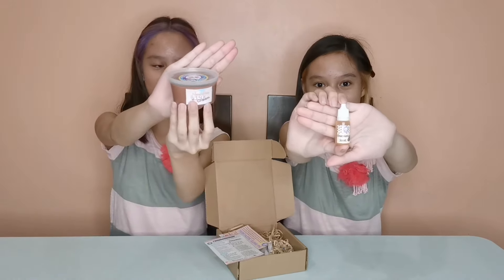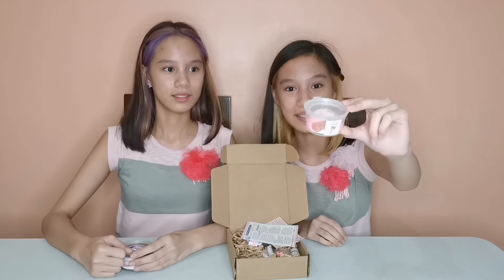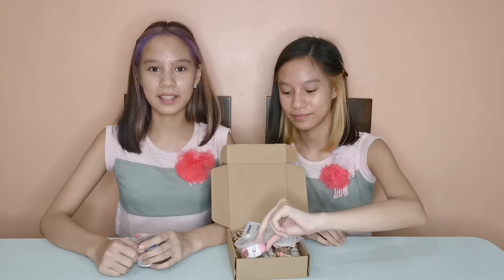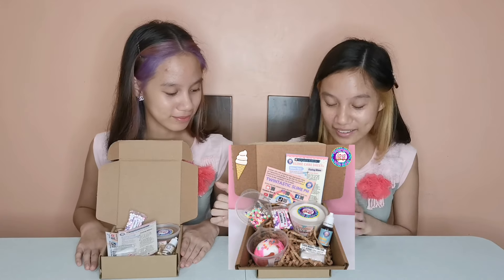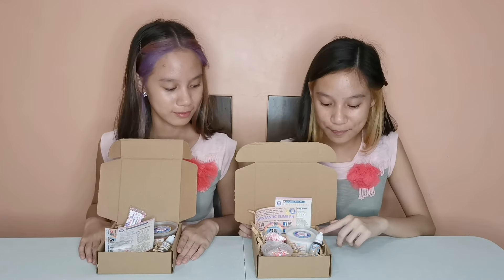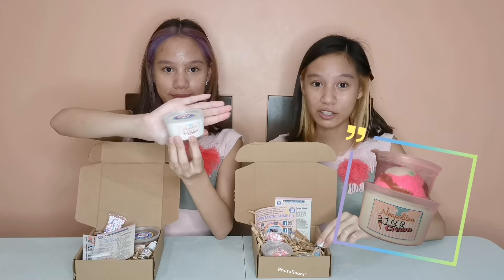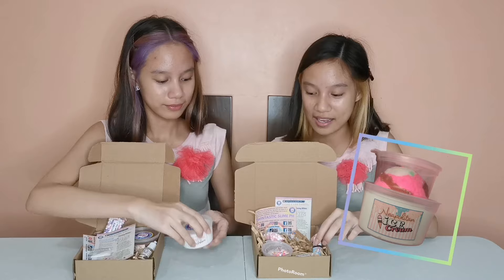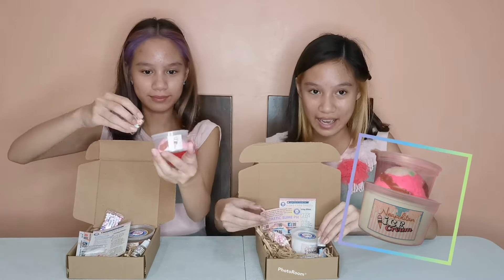And this is the chocolate slime. It also has the same ice cream scoop which is like the Neapolitan — it has brown, white, and pink, which is the vanilla, strawberry, and the chocolate. And next is the third version which is... The vanilla version! It has a white, thick and glossy base and also has a vanilla scent. And it also has the same inclusions as the chocolate and the strawberry, and it has the ice cream scoop.